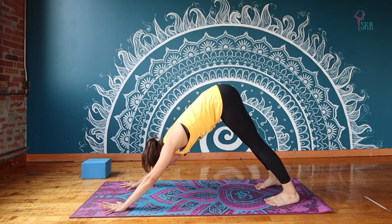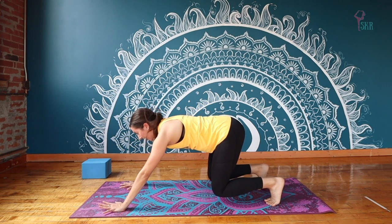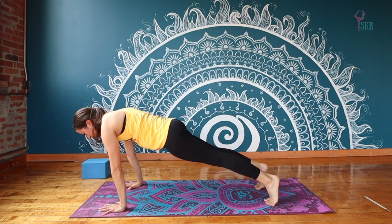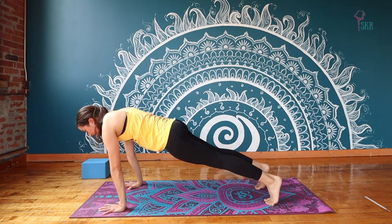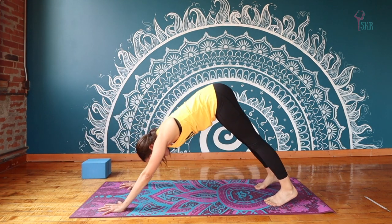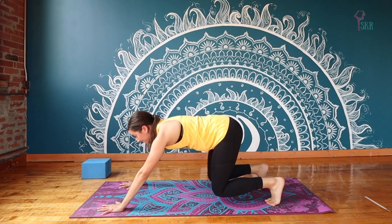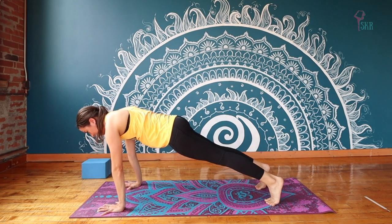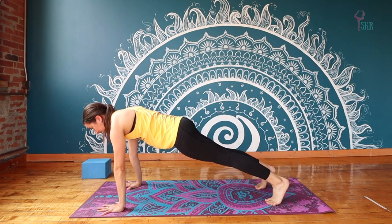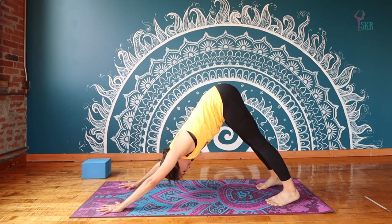Let's incorporate the breath into this. Inhale, lowering the knees. Exhale, push — take it to Plank. Take an inhale here, and on our next exhale we push back, Downward Dog. One more just like that — inhale, hover the knees. Exhale, push, Plank. Inhale. And exhale — push it back, find your Down Dog.